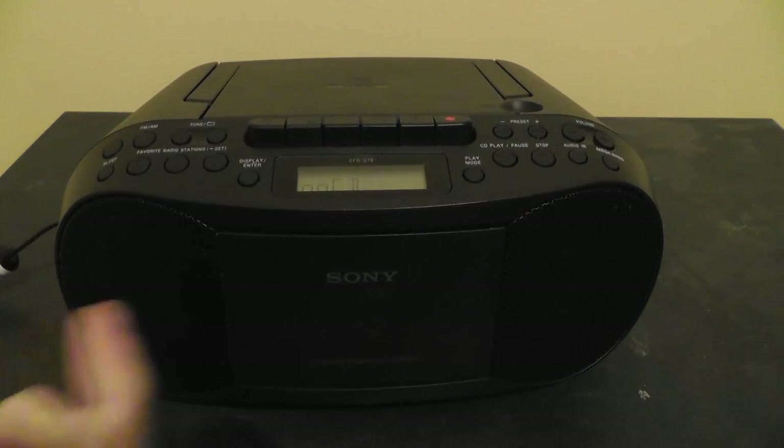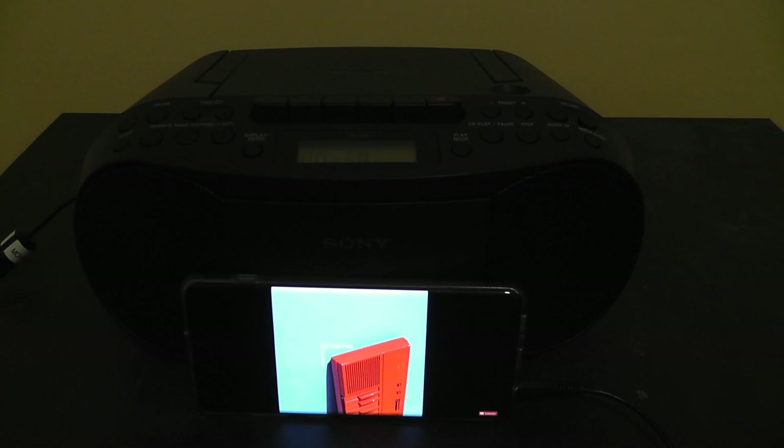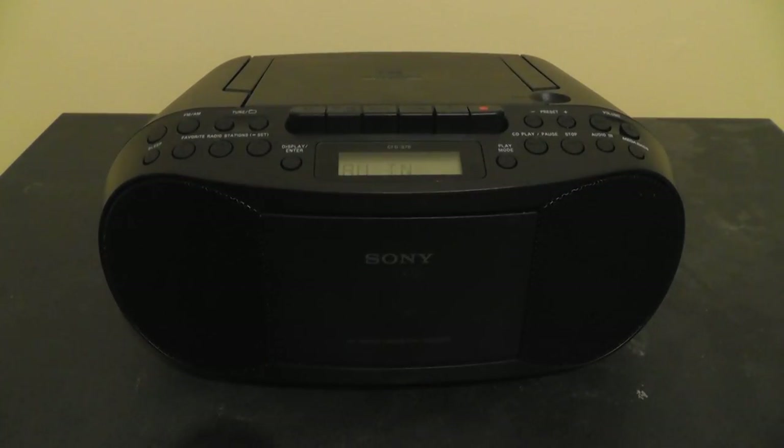If you want to use the audio input, you just simply press the audio in button, and that switches it to the auxiliary in function, then you just play your music through it. Overall, this boombox isn't too bad for the price. There definitely are boomboxes that sound better, have more bass, and are of higher build quality. But for $60, for a modern boombox that you can still buy in stores today, this is probably one of the better ones. I hope you enjoyed my review of this Sony CFD-S70 boombox — feel free to give me a like, comment, subscribe, and all that stuff. Thanks for watching, and I'll see you next time.